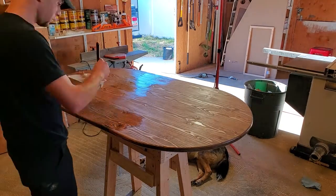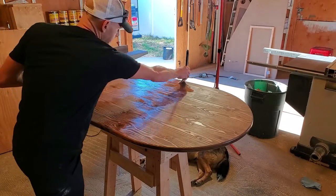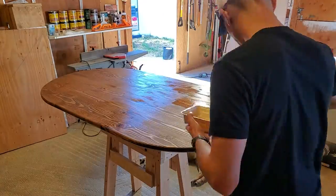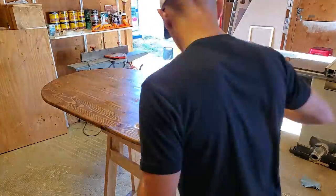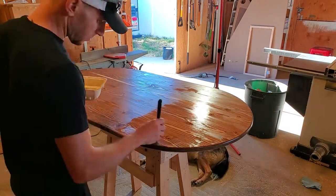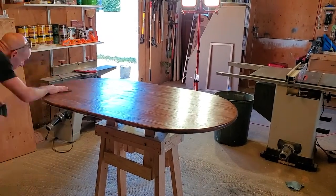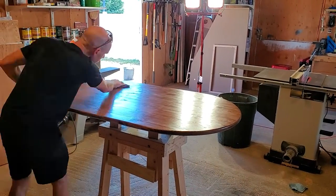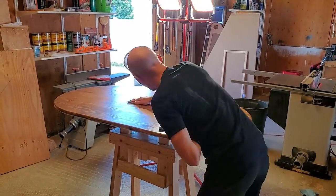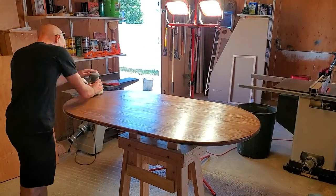I had a heck of a time finishing this table. All I used was a lacquer, and it was pretty warm in the shop that day — it was just drying as soon as I was laying it down. So I kept going over, sanding it, going over and sanding it, and ended up with a pretty good finish in the end, but it was real finicky. Going forward with lacquer, I'm definitely going to apply it out of a spray gun. I guess I'm just not good with paintbrushes.